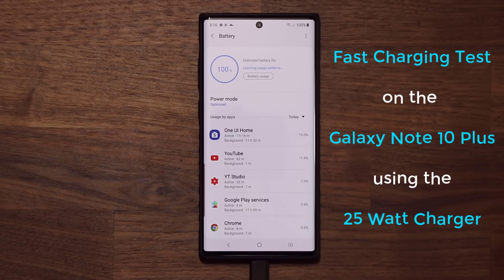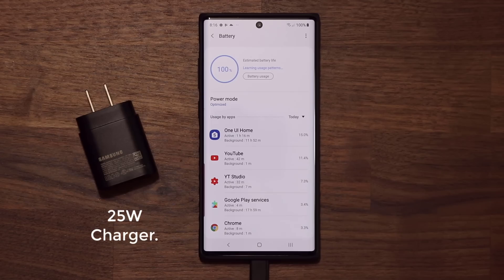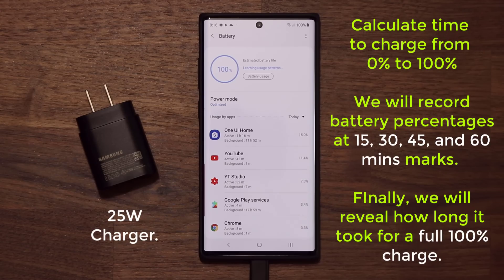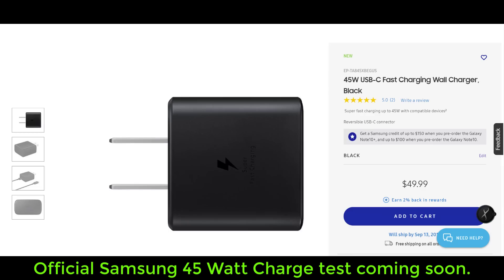Sock here from Socky Tech and in today's video we will do a fast charging test on the Samsung Galaxy Note 10 Plus using the 25 watt charger that is included in the box. This is a Snapdragon version of the Note 10 Plus and what we are going to do is drain the battery to 0% and then charge from 0% to 100%, recording timelines at 15 minutes, 30 minutes, 45 minutes, and 60 minute marks. We will also see how long it took to charge from 0 to 100% in total. We do know that a lot of us are also wondering about the 45 watt charger, and we will do that test as well once we get our hands on the official Samsung 45 watt charger.